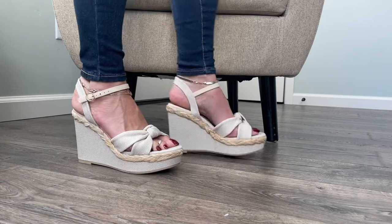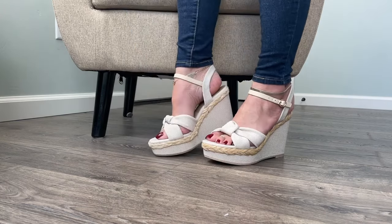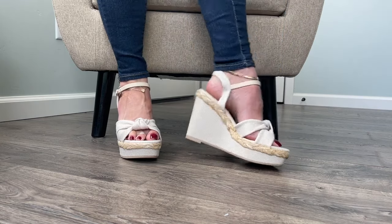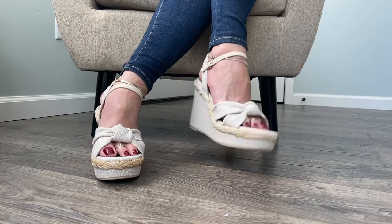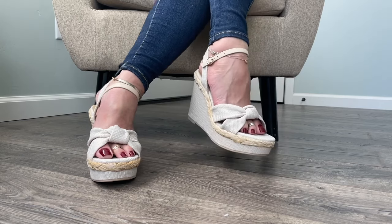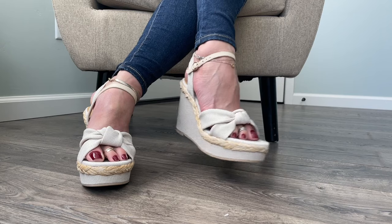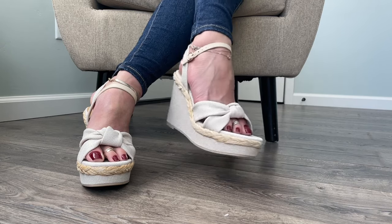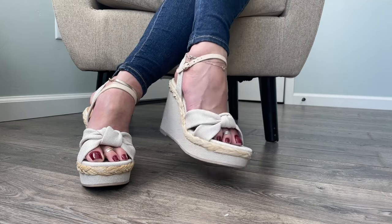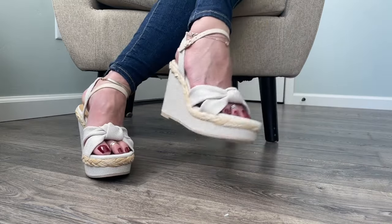Thank you so much Rocketman. This is kind of a departure from Rocketman's usual preference of flip-flops and high heel thongs, but I love these — I think they're really cute, so yay for me. Let me know what you think in the comments. If you like this video, go ahead and hit subscribe if you want to see more. There'll be an extended version for patrons over on patreon.com/shoebox, where I'll remove my shoes and show you my soles and things like that. Thank you so much for sticking it out to the end of this video — I'll see you in the next one on YouTube.